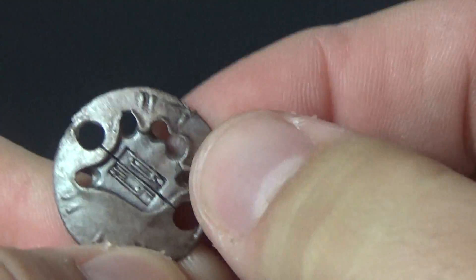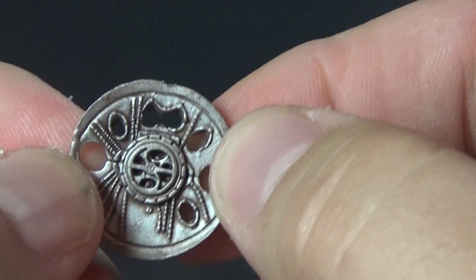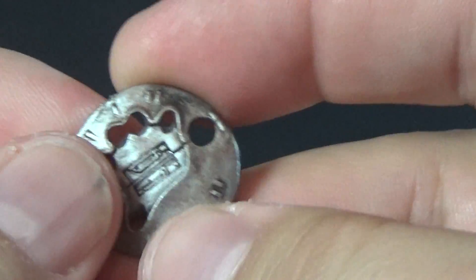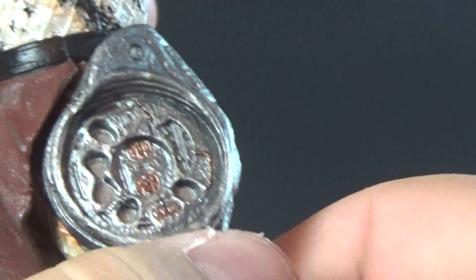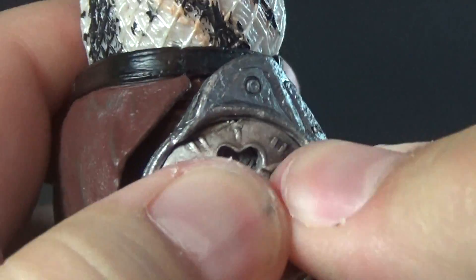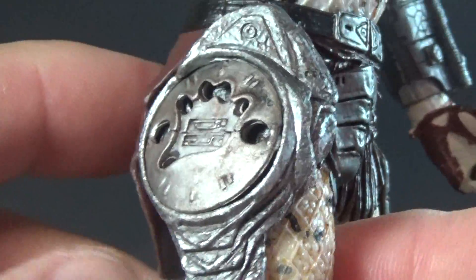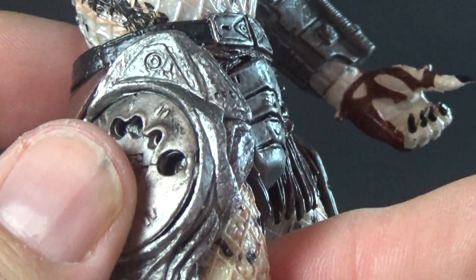This figure comes with some pretty basic accessories, ones we've come to expect. We get the smart disc — same mold we've been getting forever, but nicely done. I love the kind of dirty silver paint job they gave this thing. His right hand is molded to hold the smart disc. And I'm actually able to get the smart disc to sit in that holster pretty well. It's not really going to fall out; it seems fairly solid, which is awesome.